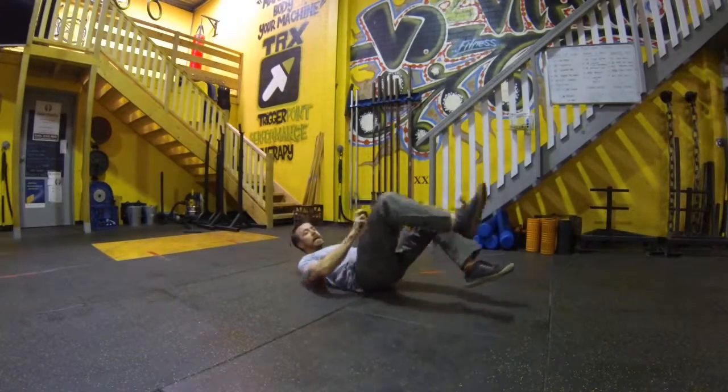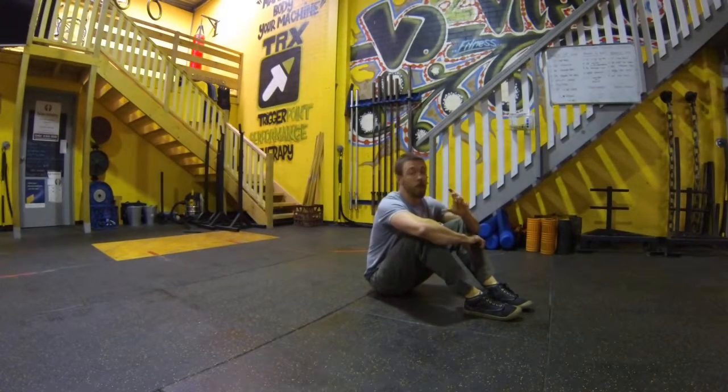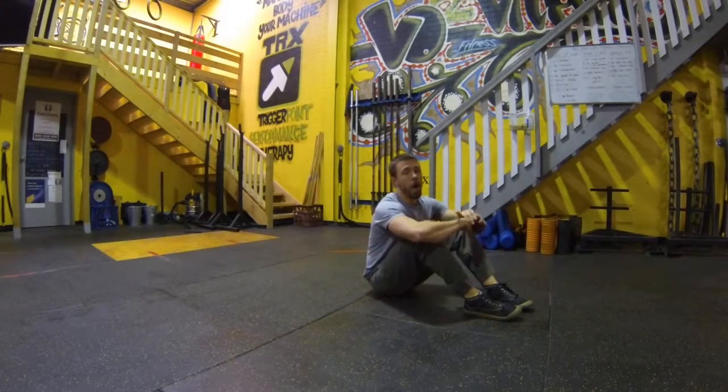There you have it — a couple of posterior chain activation stretches, utilising glute activation instead of lower back to gain the range of movement. Hope you got something out of it. Thanks very much, and don't forget, less is more.